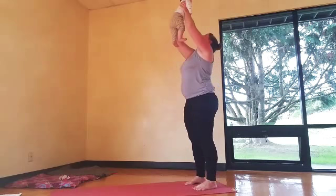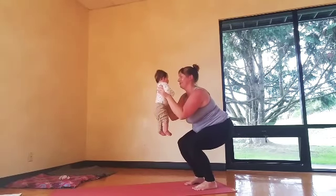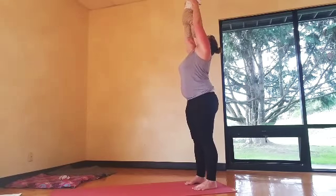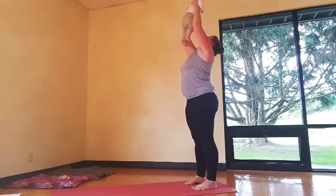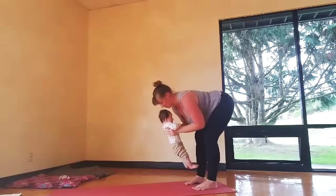From here, we'll take just a couple rounds of chair. Inhale, reach your arms up. Exhale, chair pose. Use your chair prop if you need to. Exhale, chair. Inhale, big reach up. Exhale, forward fold.